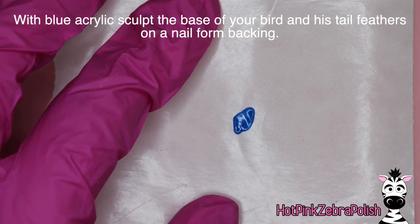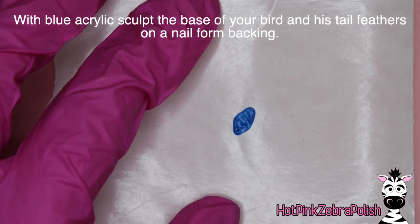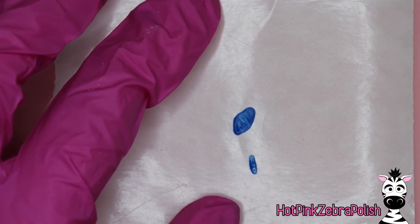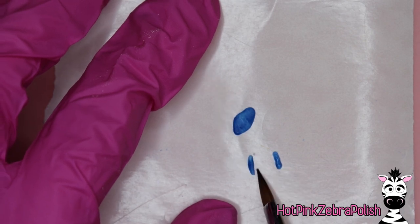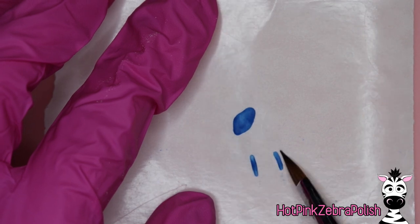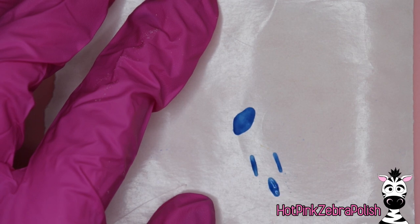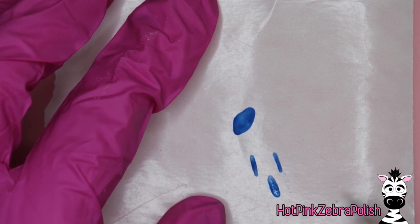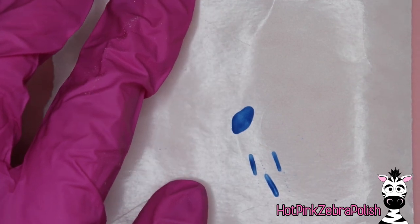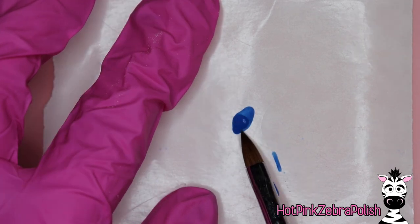After that, we're going to sculpt a little base for our birdie that will be sitting on the branch using blue acrylic. Make sure the bird is not bigger than the space it allows — it's a very small space and it's really easy to accidentally sculpt something too big. Monitor how much space you have so you don't accidentally have to scrap what you've been working on and start over. After that base for the bird is done, also sculpt a few tail feathers so the bird can have some 3D tail feathers coming off of it.